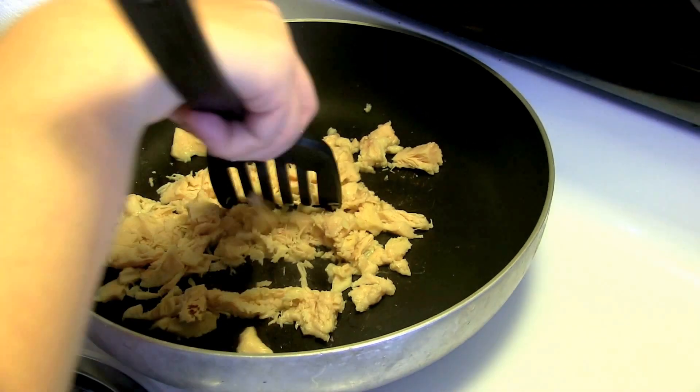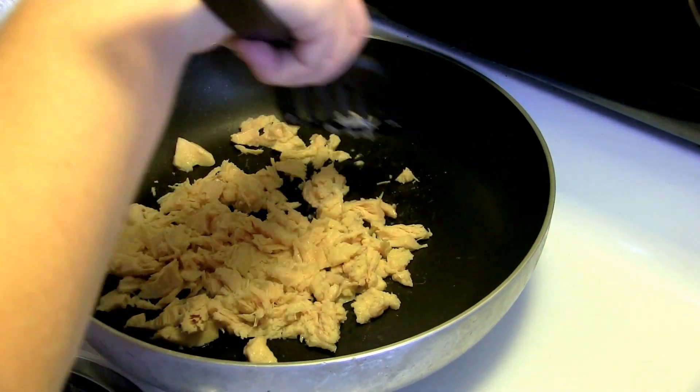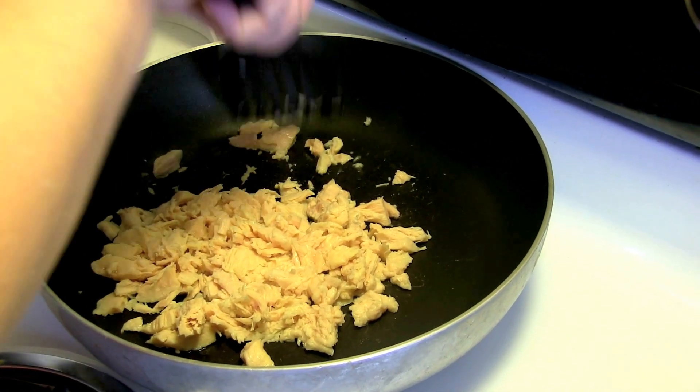The first thing we're doing is we dumped in the 12 ounces of chicken and we're chopping it up into smaller pieces.